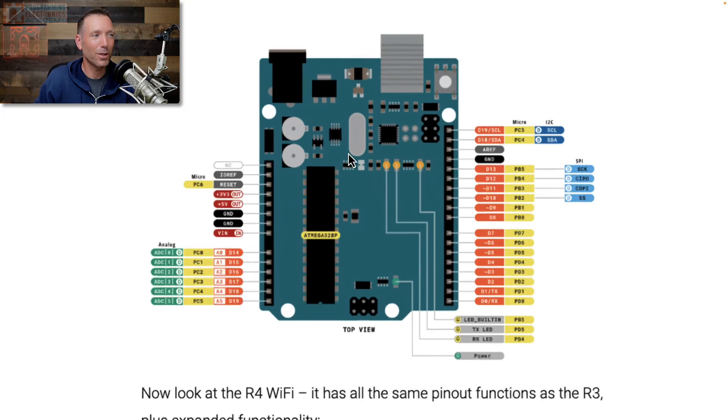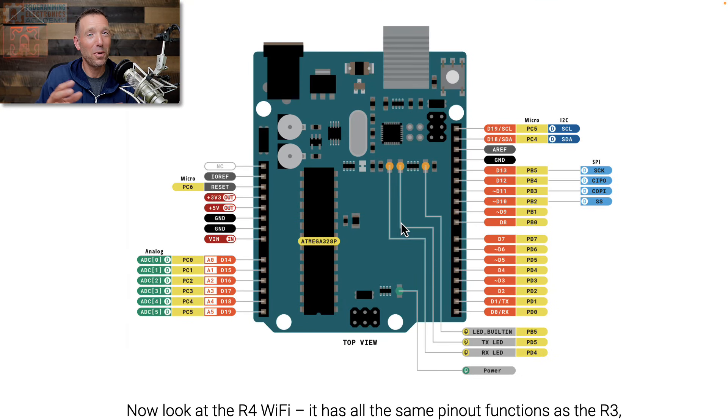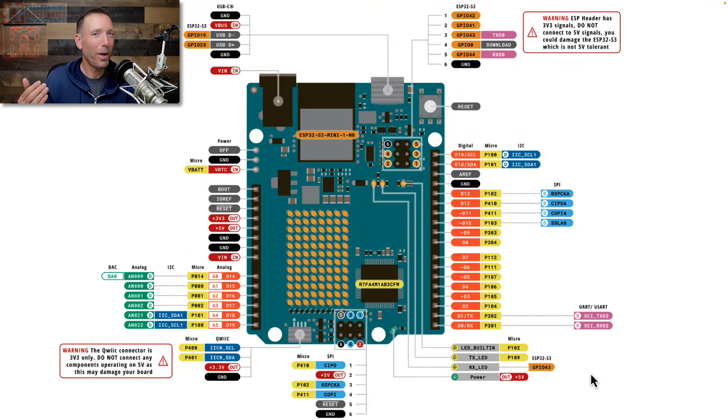Let me show you the pinout of the Arduino Uno R3. Here's the R3 — that standard pinout you may or may not be familiar with. If we compare that to the R4 Wi-Fi pinout, you can see we have the same standard functionality expected on a Uno board, but we get additional functions on some of those same pins. This really speaks to the thought the Arduino team put into backwards compatibility. There's actually even more functionality on these pins, but not all of it is supported right now — though I have a feeling it's on the roadmap for Arduino.